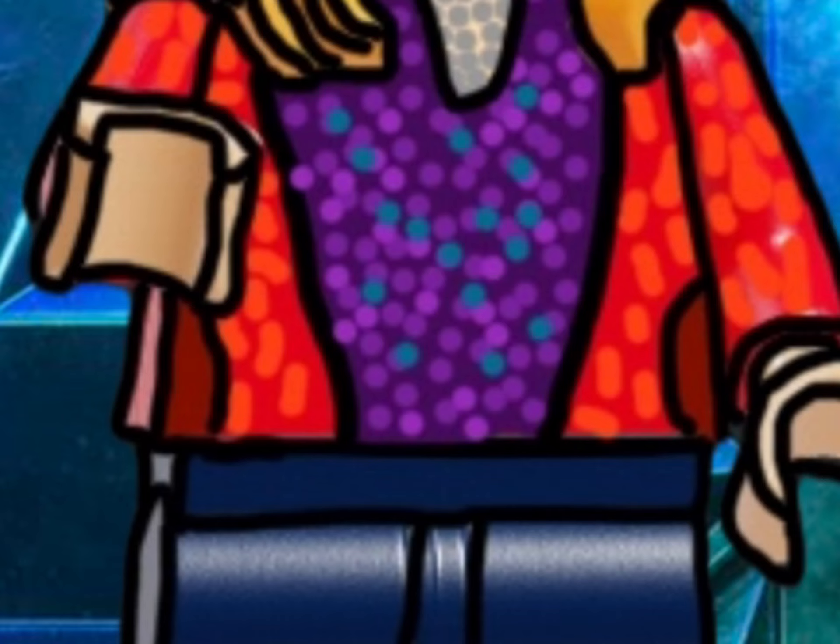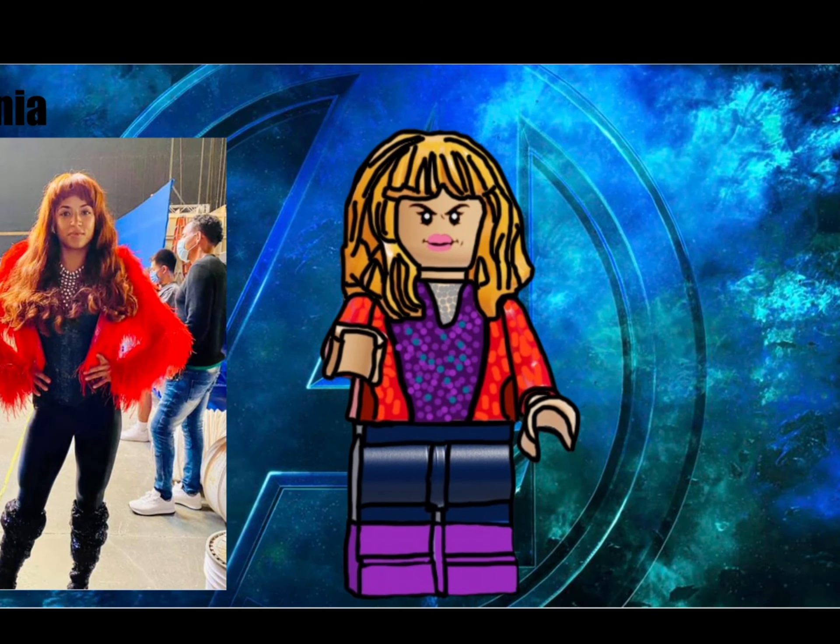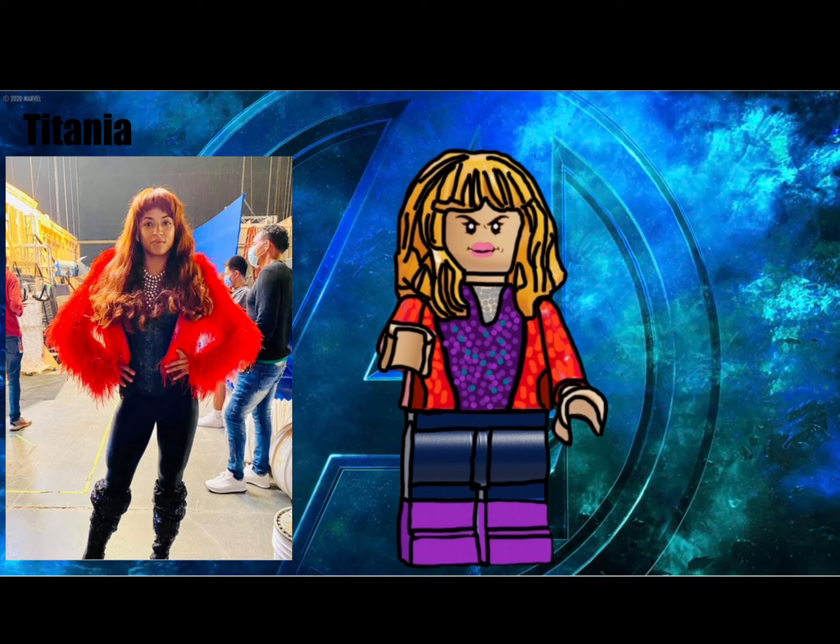And for the final minifigure in this series, we have Jameela Jamil's Titania. She has orange bangs and very big lips, and she doesn't seem to be in a very good mood. She has a sparkly and feathery outfit with some cool patterned pants and purple boots. She's also wearing a beaded necklace.